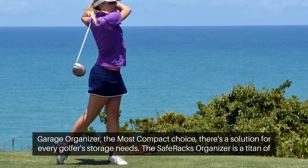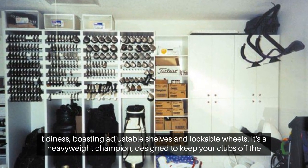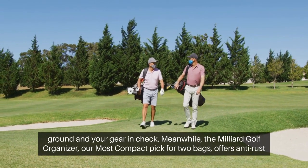The Safe Racks organizer is a titan of tidiness, boasting adjustable shelves and lockable wheels. It's a heavyweight champion, designed to keep your clubs off the ground and your gear in check.